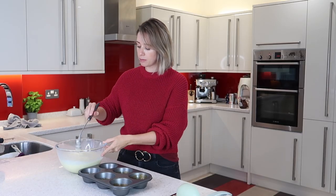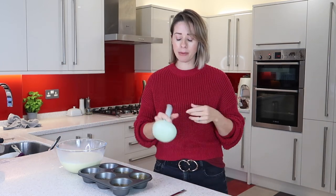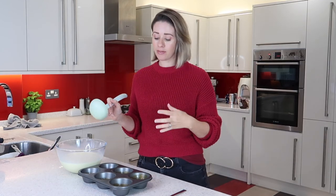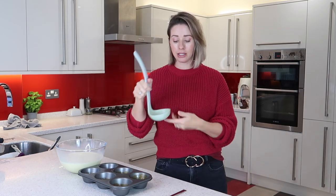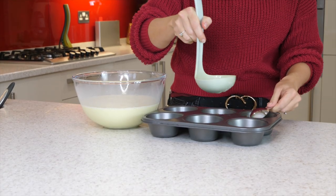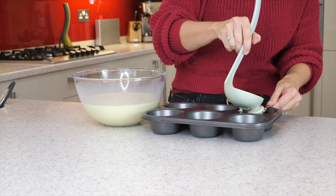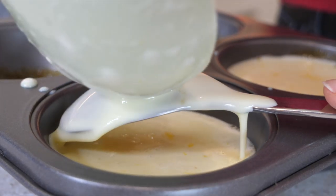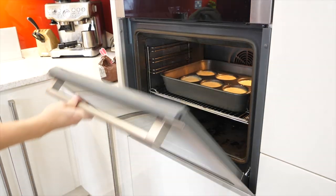Once your mixture is nicely beaten and everything is combined, this bit is a little fiddly — you can either pour it straight in, but I find that ruins the sugar layer I've already made. So I use a ladle and a spoon: I ladle a bit out and pour it over the spoon to the side of the container, just to make sure it doesn't break the nice sugar base. Once you're happy with them, pop them into the oven, keep it at 150 degrees, and cook them in the water for 45 minutes.